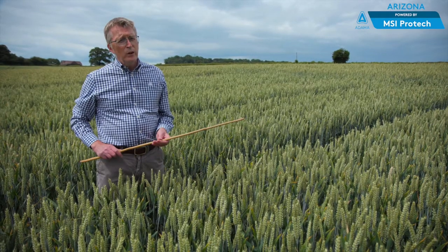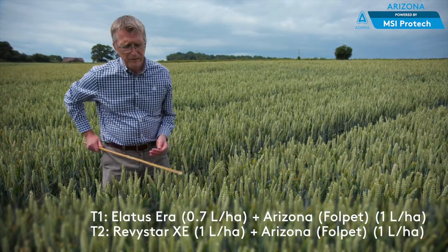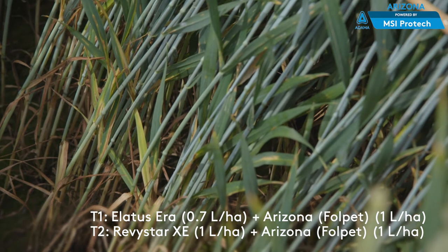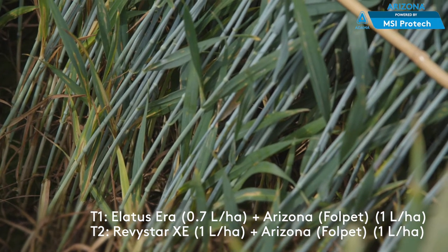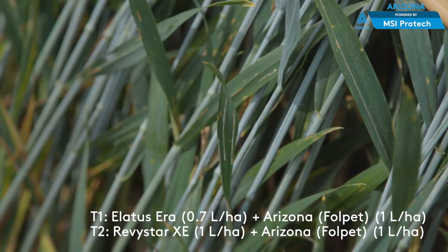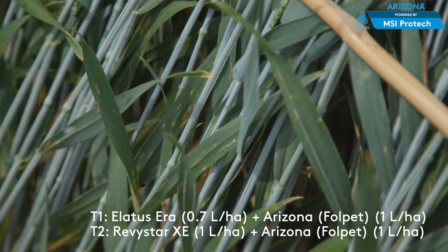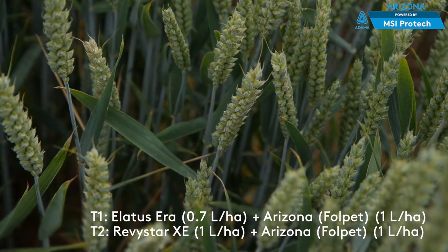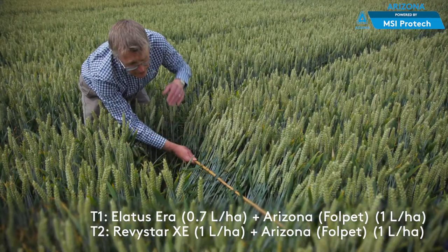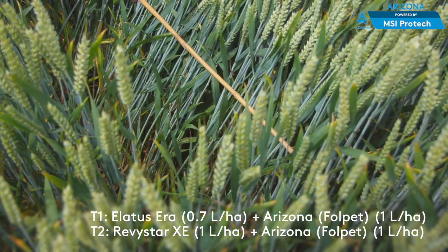In this plot we've added FALPET to the base programme at both timings. Looking down into the crop you can see a much better preservation of green leaf area lower down the plant — there's more green leaf on leaf three and less Septoria. Septoria is moving up onto leaf two but at much lower levels than in the last plot, and the flag leaves are pretty clean. The addition of FALPET has managed to suppress and keep down the Septoria, benefiting from adding more persistence to the programme.